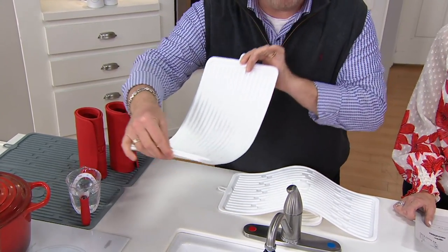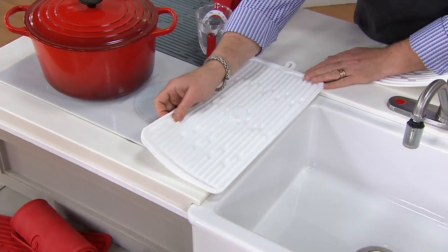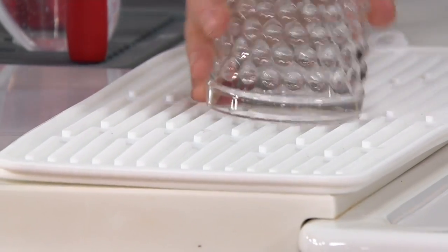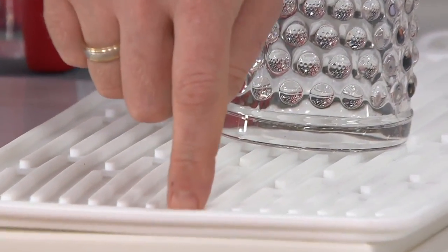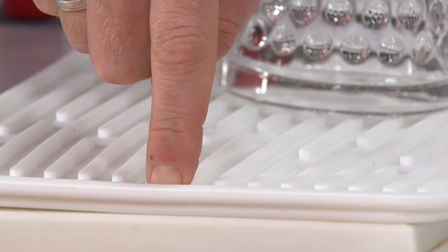It has a deep channel that will hold up to one cup of water per mat. They stack neatly and I love that it has this low profile. So if you're working every day and you just have your coffee or whatever and you just need one glass, that's your whole dish rack. My fingernail — the way it falls in — that's how deep that channel is. We're talking about one cup of water this will hold.